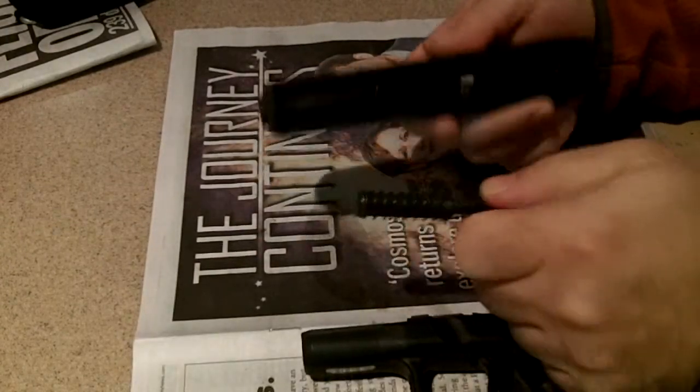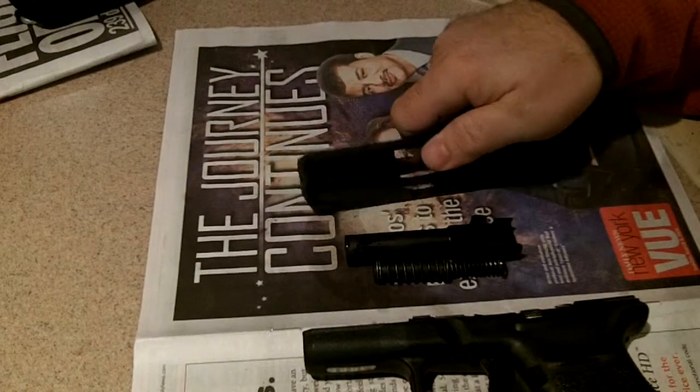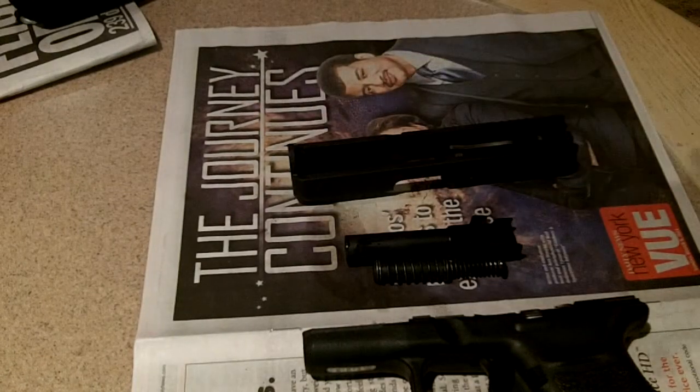Once it comes apart, you can remove the spring, you can remove the barrel, and you're ready to clean it, lubricate it, and do whatever you'd like to do with it. Thank you, have a good day, thanks for watching.